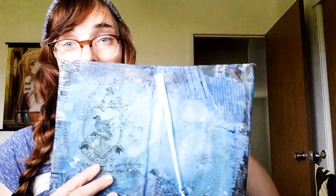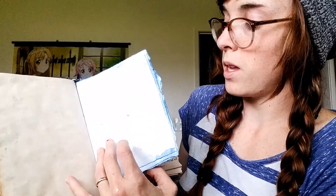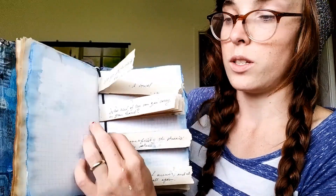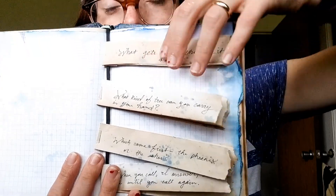I put in the bookmark and now I'm going to try and put these rubber bands on. This is my Ravenclaw book — front, back, open it. There's the rubber band. And here are my riddles, like how they have to answer riddles to get into the Ravenclaw common room.